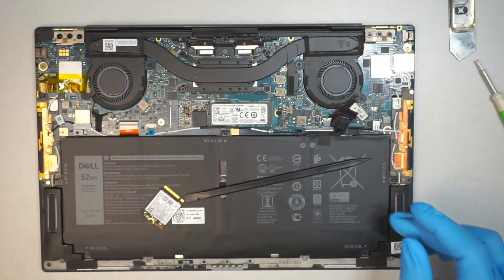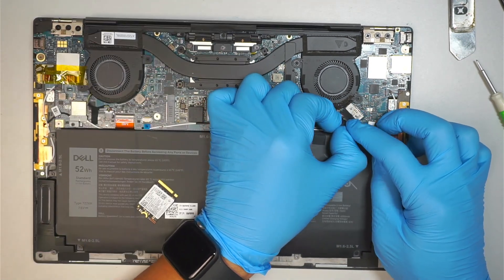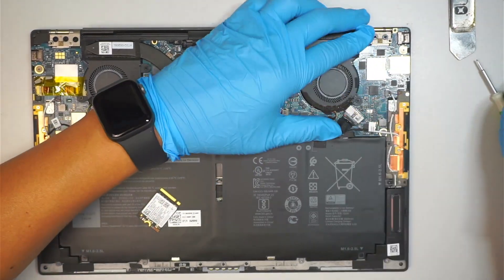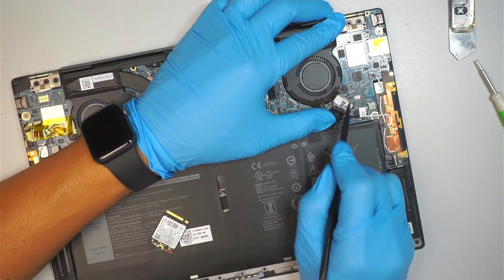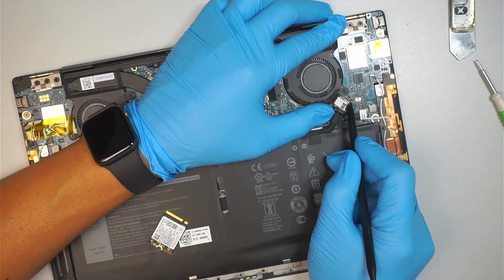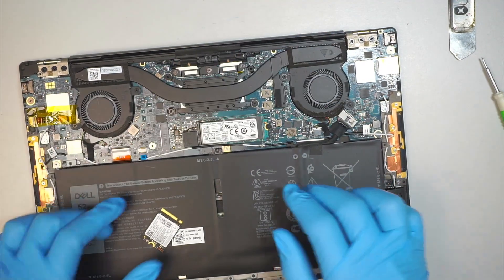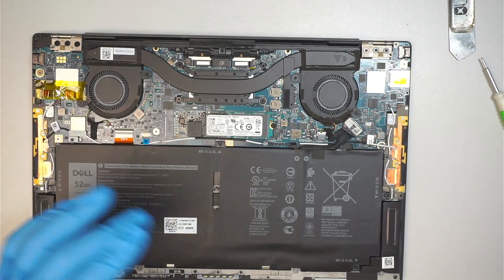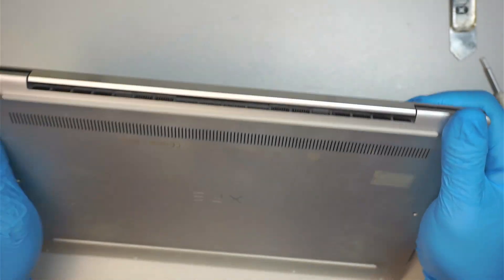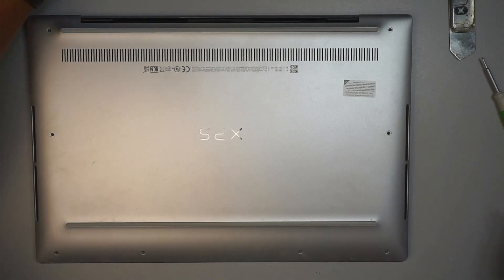Let me put this aside and go ahead and reinstall the battery connector. All you have to do is slide it back in and push it all the way, making sure that the connector reaches the end of the connector at the very top. Make sure it reaches all the way to the back. Once you're done with that, let's go ahead and put everything back together and all the screws back in.